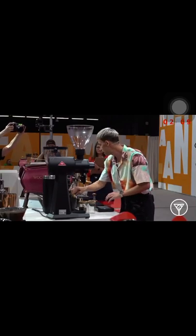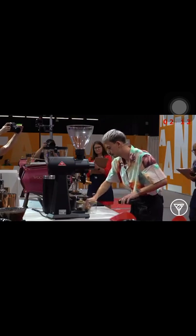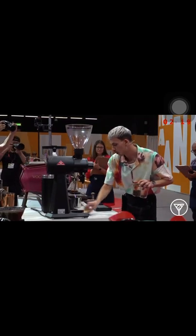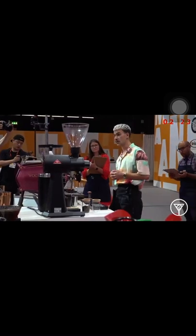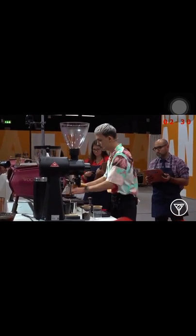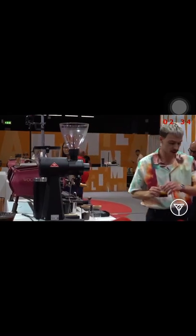To dilute, cool down, and highlight the tropical notes of my coffee. For espresso, I use 19.5 grams of coffee and I get 38 grams out. This recipe also highlights the refreshing notes of my coffee. I brew it in 31 seconds and now I will let it cool down.